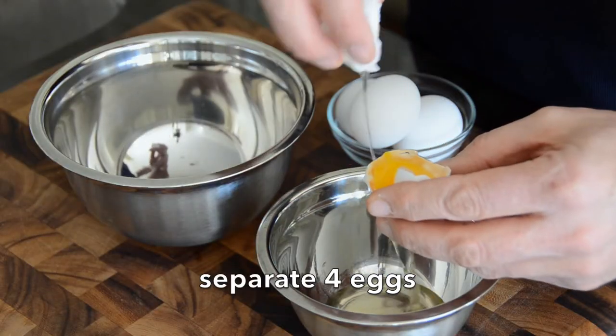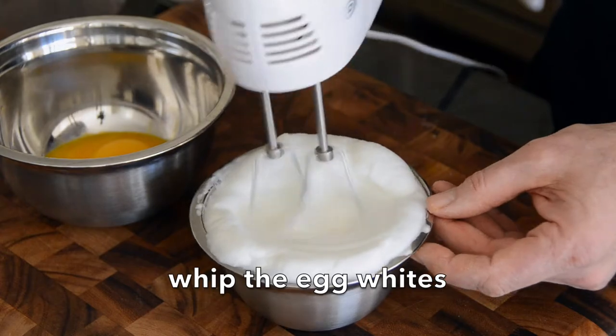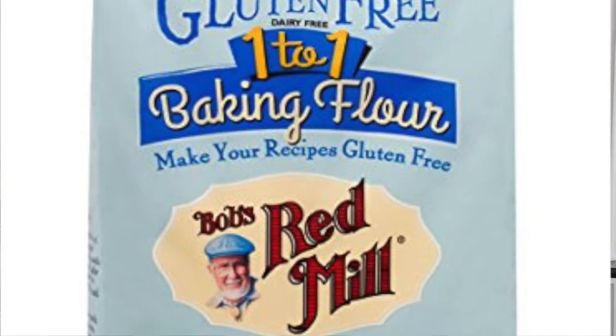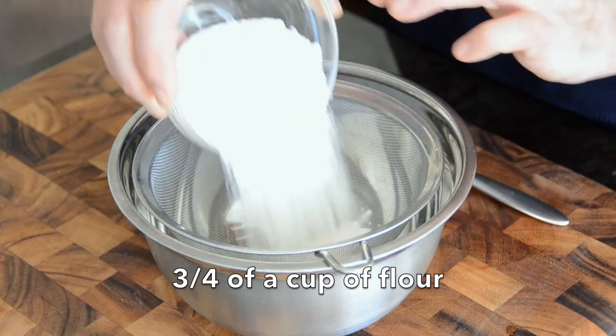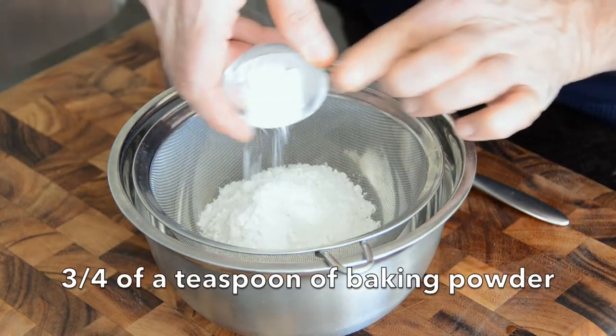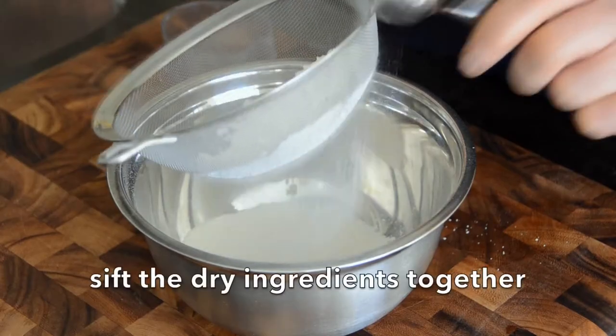We start by taking four eggs. We separate them. Beat the egg whites till they hold stiff peaks, then set them to the side. Now we're going to assemble our dry ingredients. I have three quarters of a cup of Bob's Red Mill gluten-free flour — you can use regular all-purpose flour as well. Three quarters of a cup of flour into a sieve, three quarters of a teaspoon of baking powder, a quarter teaspoon of salt, and just tap the sieve to make sure everything is blended together.